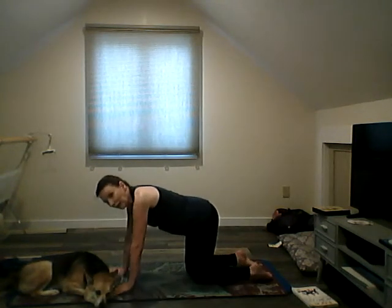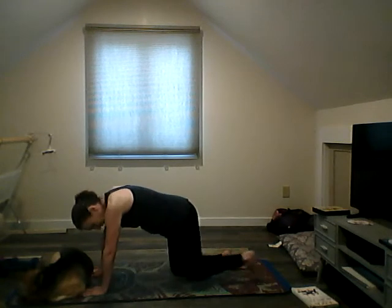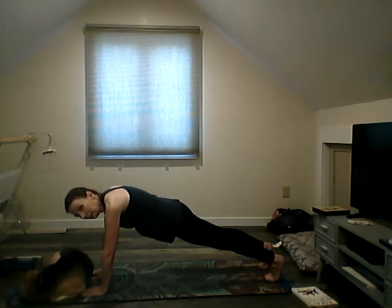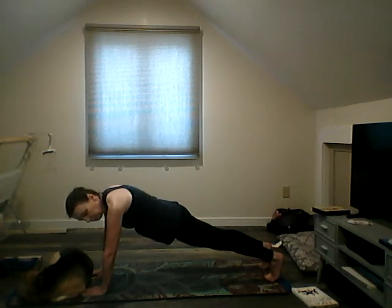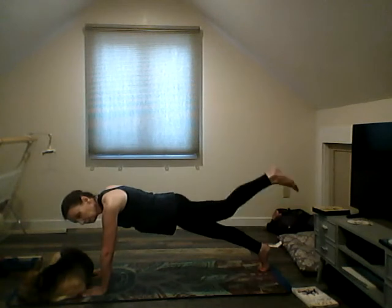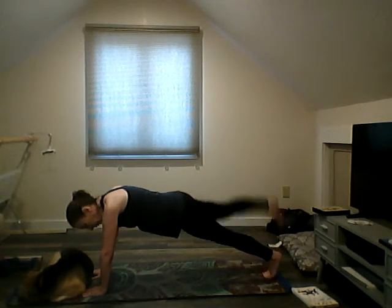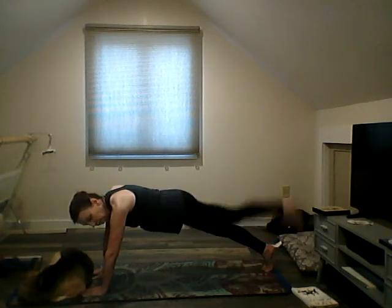All right, we're going to do a plank. Lift one leg up, then the other leg up — pull your belly button in and hold for a few breaths. Now lift one leg and lower. If you need to, come down to all fours. Lift and lower — last time each side.